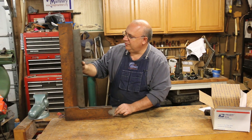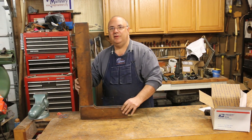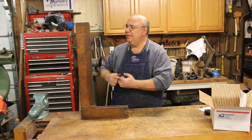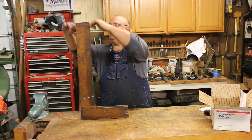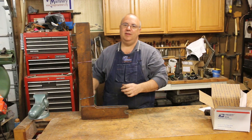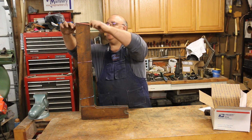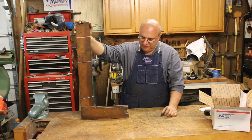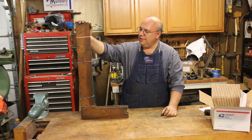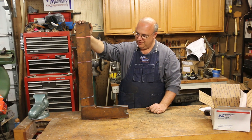Joel also helps out over on the VintageMachinery.org website, which I run, and which has all kinds of publication reprints and information on machines. He's one of my faithful volunteers on the website who does a lot of administrative tasks. Joel, you're a great, great friend — thank you so much for doing this.